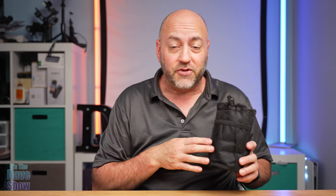Welcome to The Dave Show. My name is Dave and today I'm here to talk about this cup holder that's designed for a bike, a walker, a wheelchair, any of those kind of things. I actually got it for a walker. My mother uses a walker on occasion and she likes to have a place for her water bottle to be held on there.